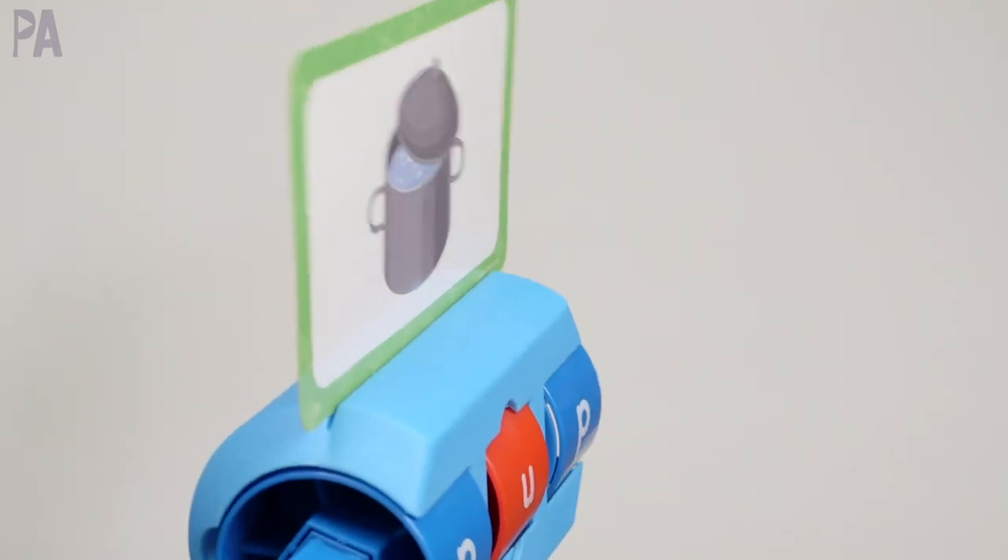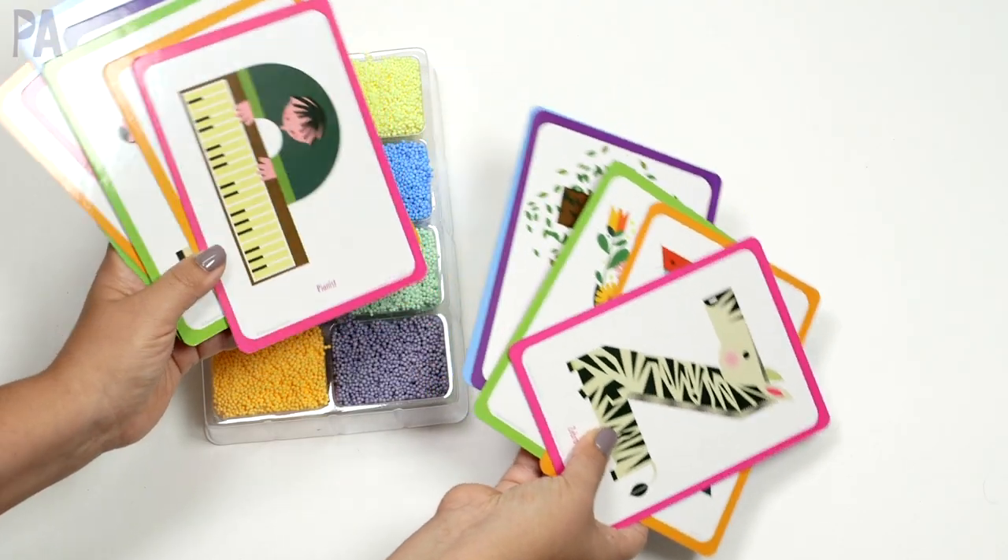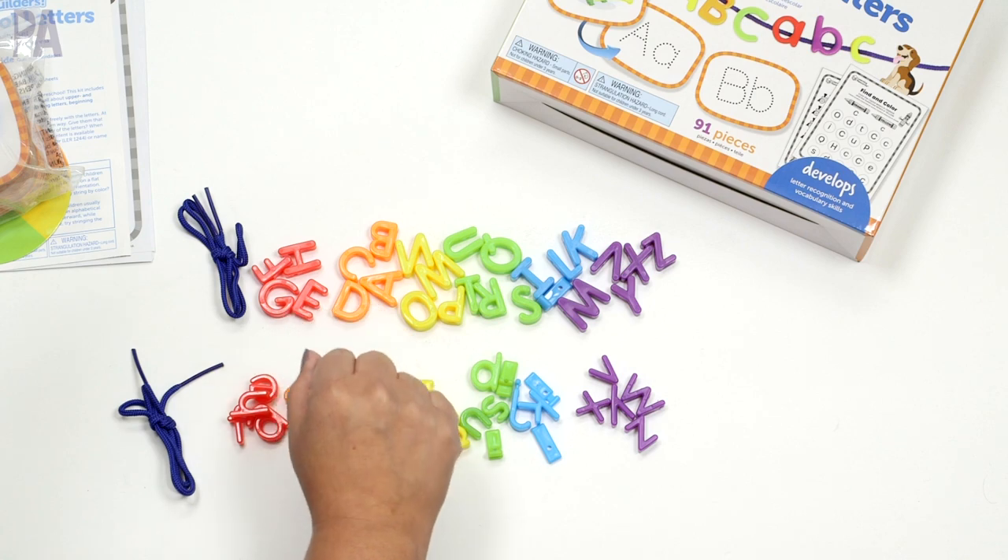Today we're going to be talking about ways that you can teach the alphabet or your ABCs to your kids. There are some great ideas and lots of inspiration so that you can help your preschoolers and toddlers learn their alphabet.